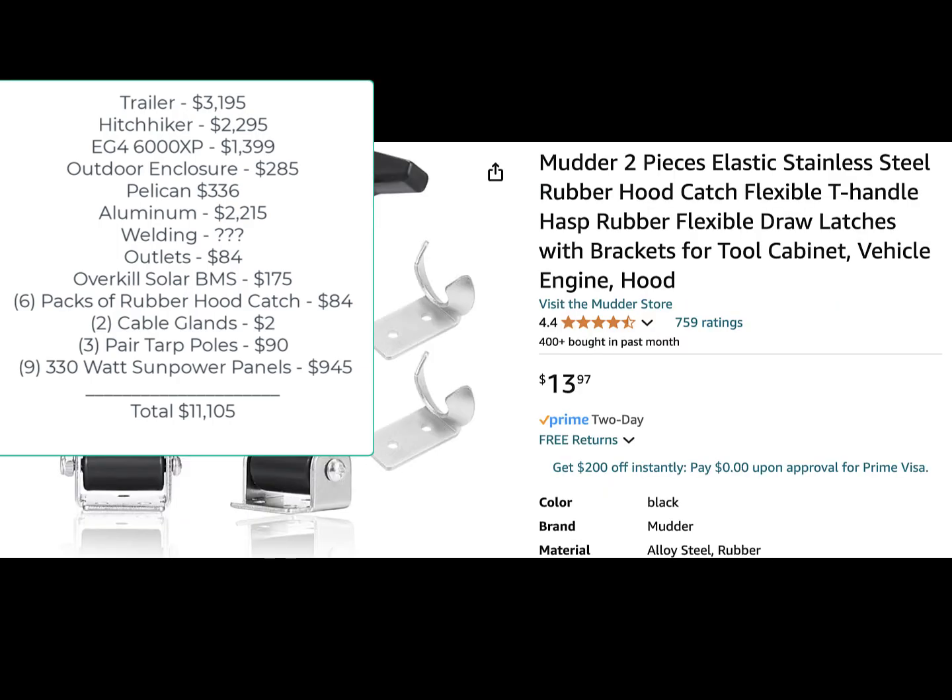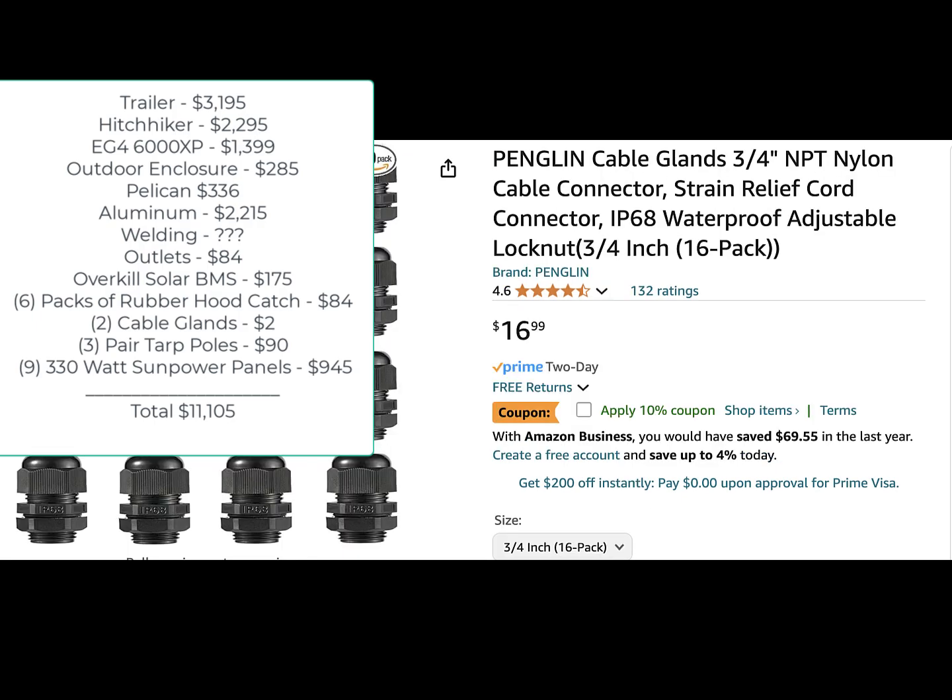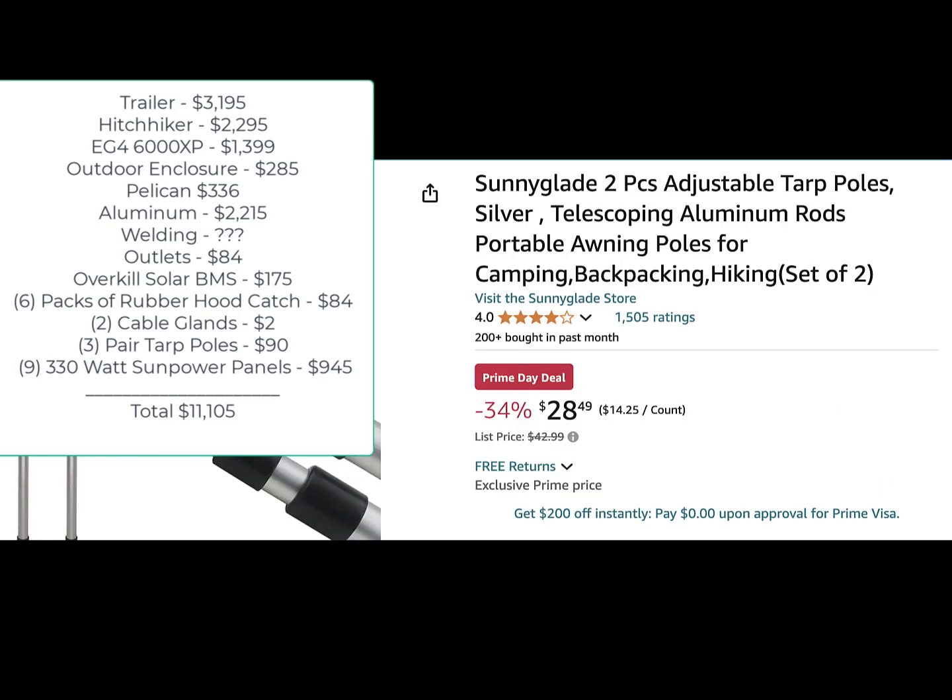Six packs of rubber hood catches were $84. Two rubber cable glands to make the interior of the Pelican case waterproof — that's how I ran the DC cables in — are a buck a piece. Three pairs of tarp poles, used to prop up the solar panels that hang down at the sides, except for the back one which is on gas struts.